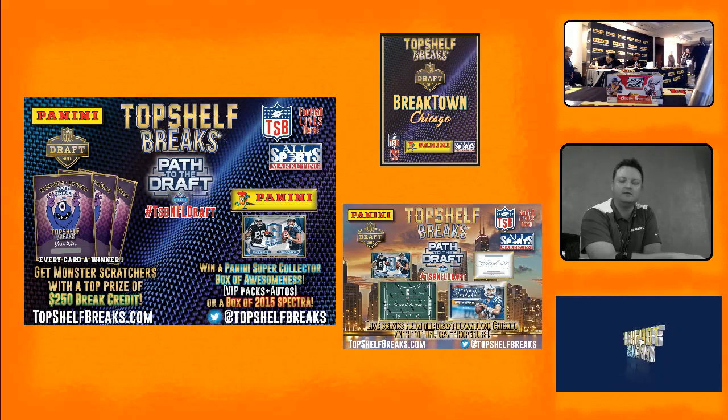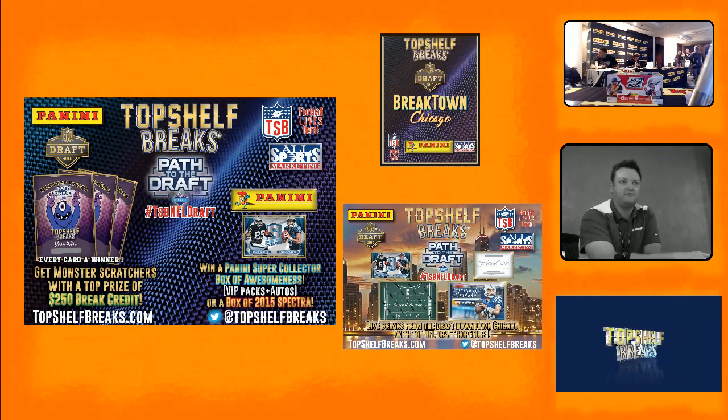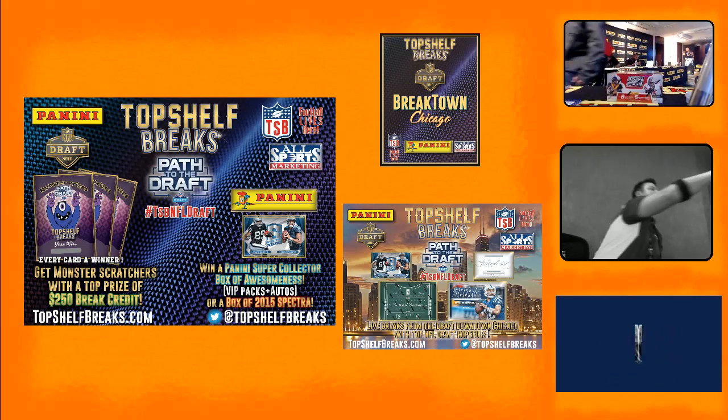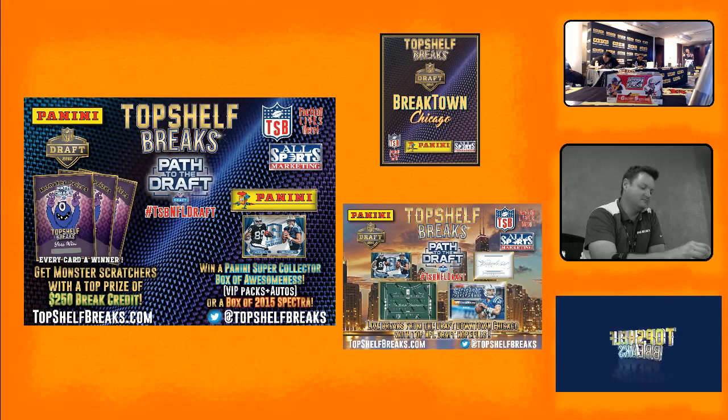Whether it's higher level autographs, game used, or different wrinkles, we've reset the expectations for those opportunities this year. It's all the mastermind of Scott Prusher — he puts all that stuff together. I appreciate everything you're doing for us. I'll say trip back — we'll talk to you soon, Dave. I'll see you in Atlantic City. It comes back to Chicago every other year — I'll be in Chicago in '17. July or August isn't that far away, believe it or not.